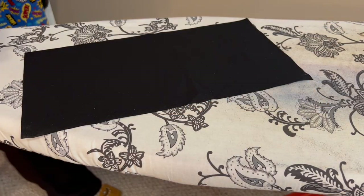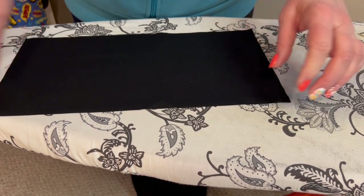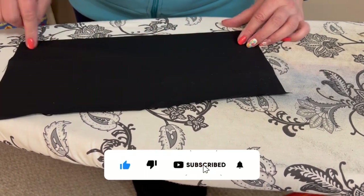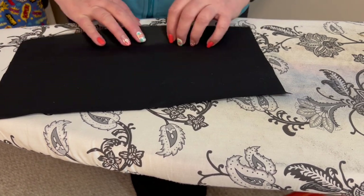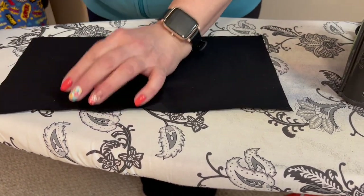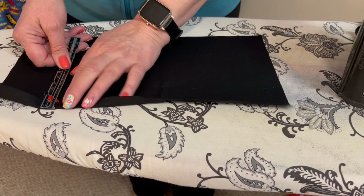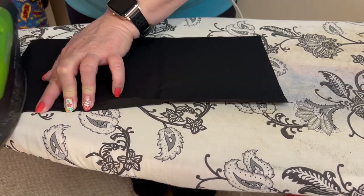Now we need to make the pocket. I have my material and I'm going to put a half inch seam all the way around. On one of the long edges I'm going to do a half inch fold twice to make a nice edge, then take it to the machine and sew across there. I'll leave the bottom edge with no seam — that will sew onto the apron. I have my little ruler here and I'm going to set it to the half inch to keep everything consistent.